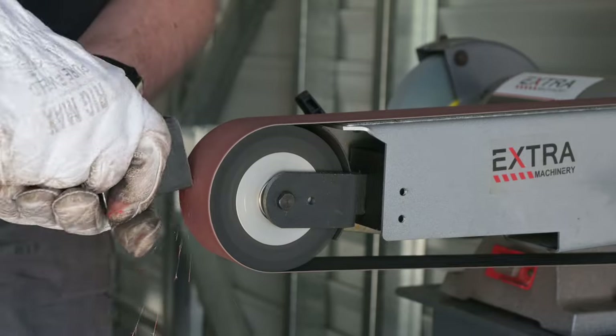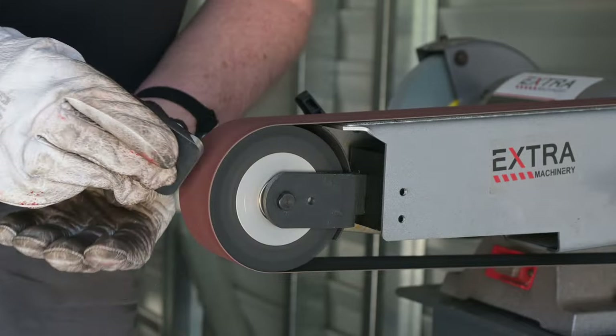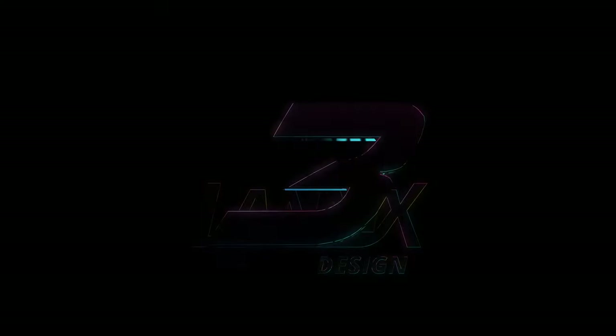Once all the tabs were cleaned up, I decided it'd be best to weld on the tabs when I've made the rear bar and I'm ready to make the longitudinal bars. Stay tuned for that in part two of the series.